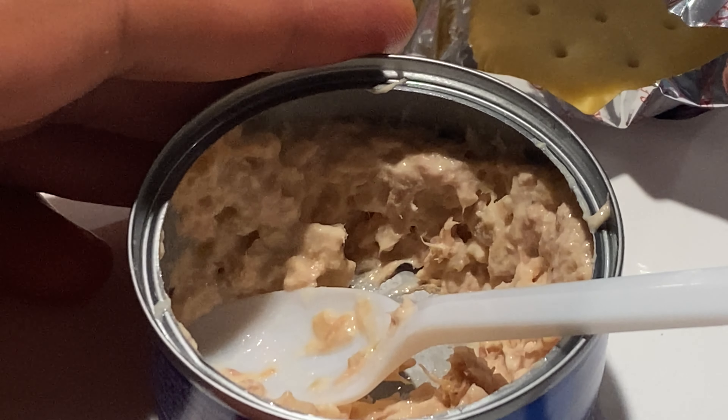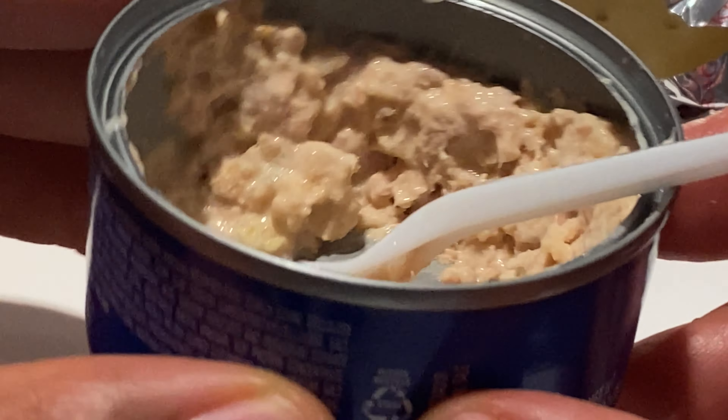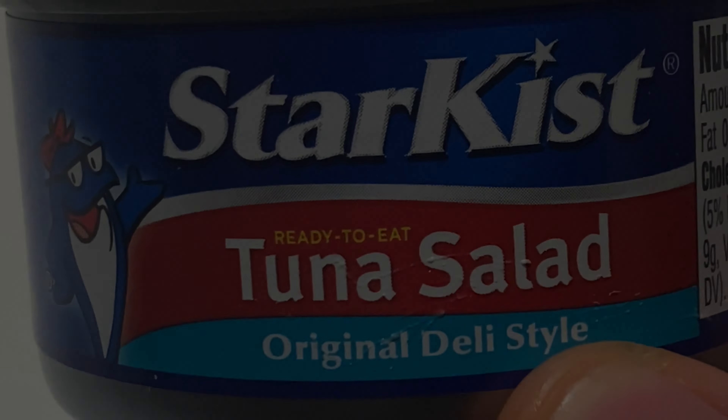I'm going to go ahead and put some more on this one. Actually, you know what, this time I'm going to make a sandwich — get that right there and make a sandwich like that. Bottom boom, go ahead and try this out. Look at that tuna fish salad sandwich.